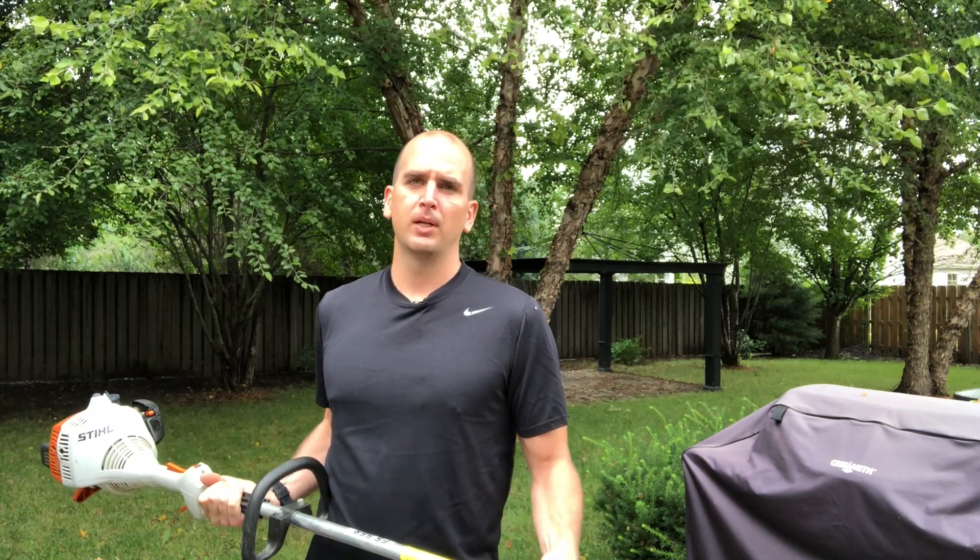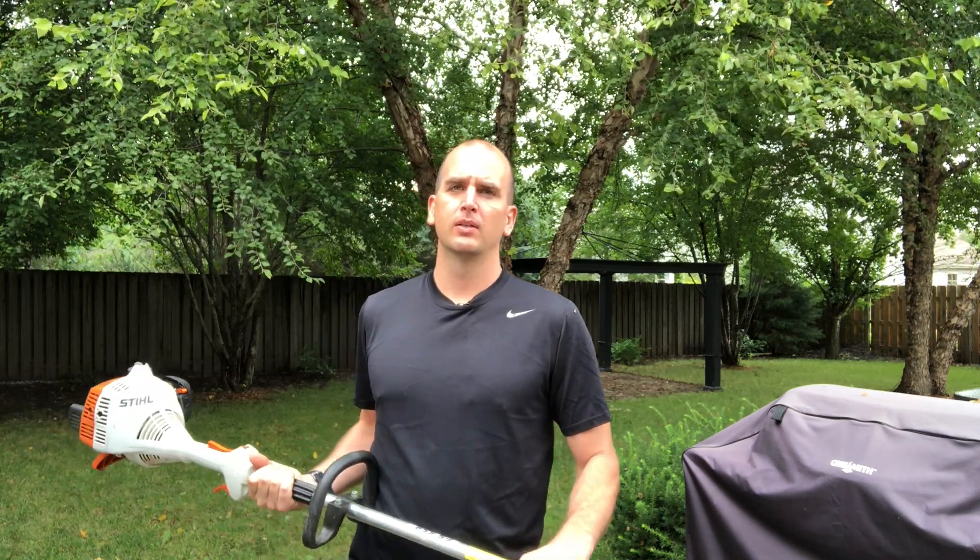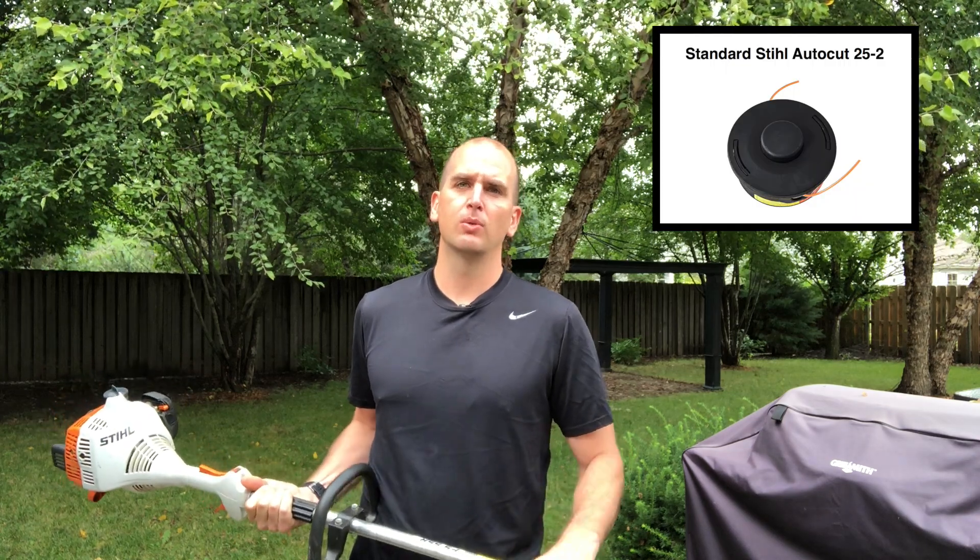I'll show you that way, but I'll also show you the way that works for the 25-2, just a normal AutoCut head.